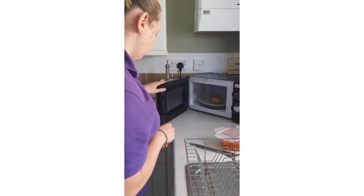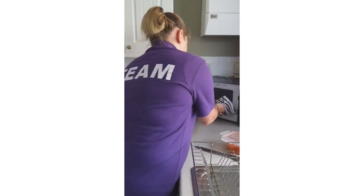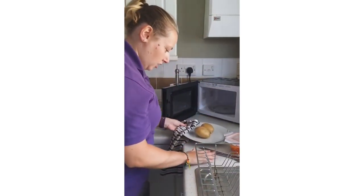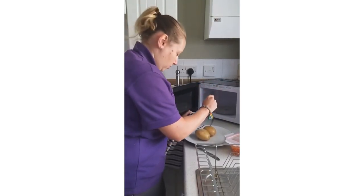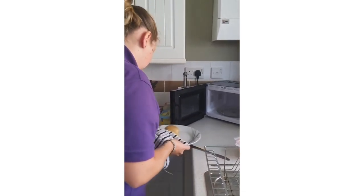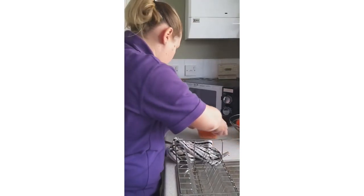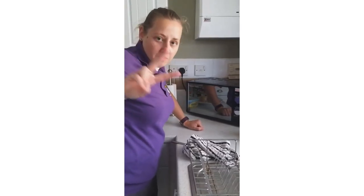So our spuds should be done. I've got my tea towel — the plate probably will be hot. Get your fork and just stab the spud — oh, that's good, nice and soft, went straight through. Stab the other one and then put them to one side. Then you want to put your beans in for two minutes.